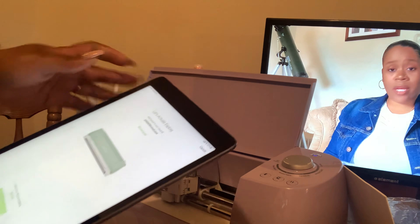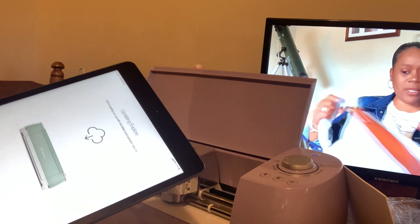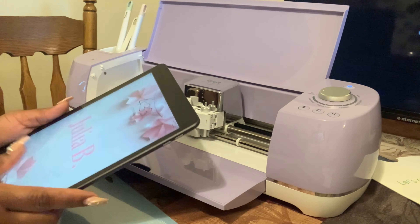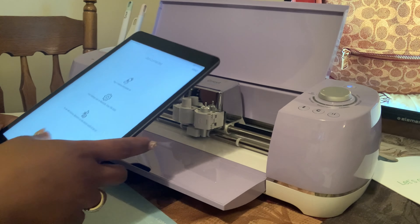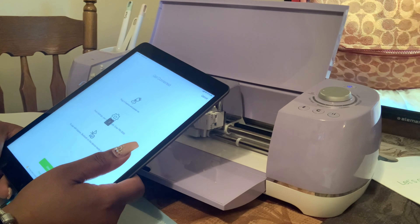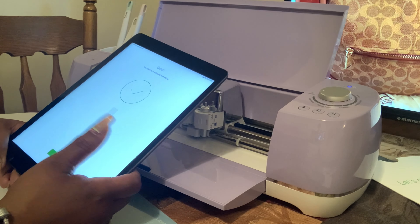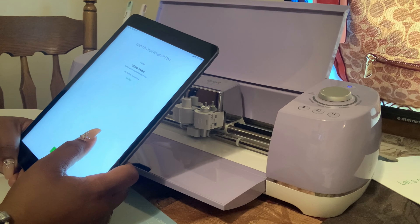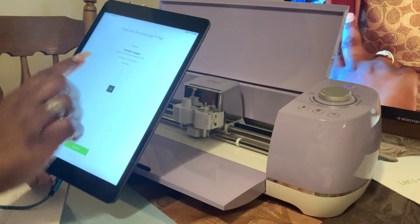They're loading up the features and as you can see it's loading — we just have to be patient. It is done installing, so we're gonna hit continue. It got kicked off so we have to connect it again — it shouldn't be so hard to pair this time, hopefully. Then it shows the Cricut Access plan: 100,000 images for ten dollars a month, first month free. I signed up and I'm all set.